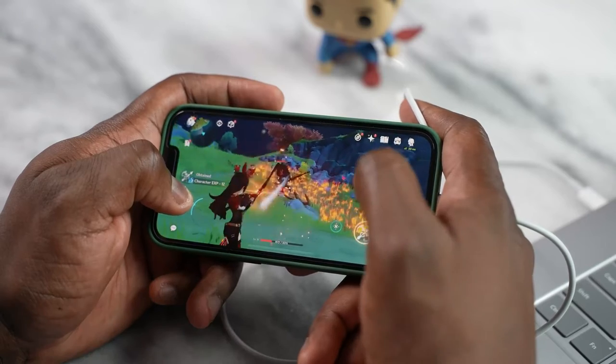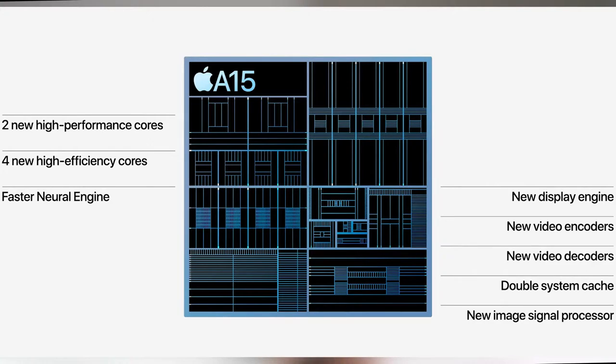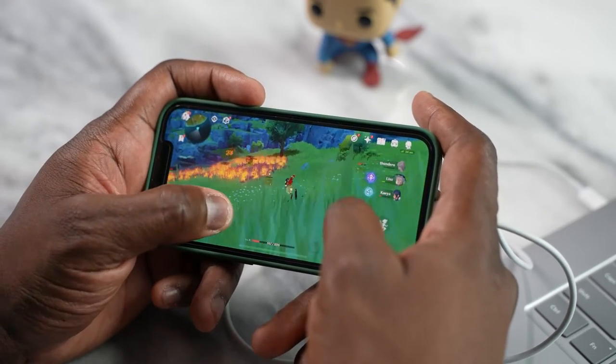A lot of games are not optimized yet for the A15 — that is one thing to note — but I was expecting similar results to what I had on the Pro Max, which was a drop down to about 41 to 42 frames per second, not all the way down to the mid-thirties. This could also be attributed to the fact that the iPhone 13 mini only has four GPU cores as opposed to more on the Pro and Pro Max. So the fewer GPU cores definitely show here for a game like Genshin Impact, which is very graphically intensive.